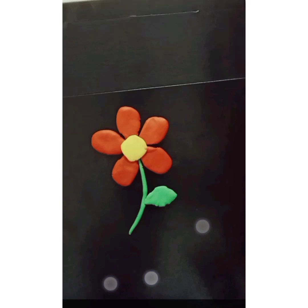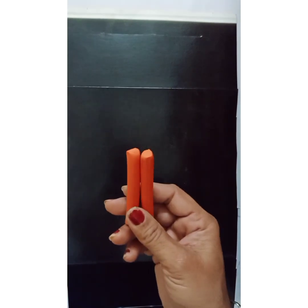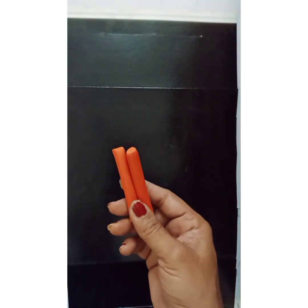Hey kids, come on, step into my channel! Join me in the easy do-it-yourself clay work. Flower making was never before so easy. All you need to make a clay flower is some colored clay. For the flower, you can take any color — I've taken orange.